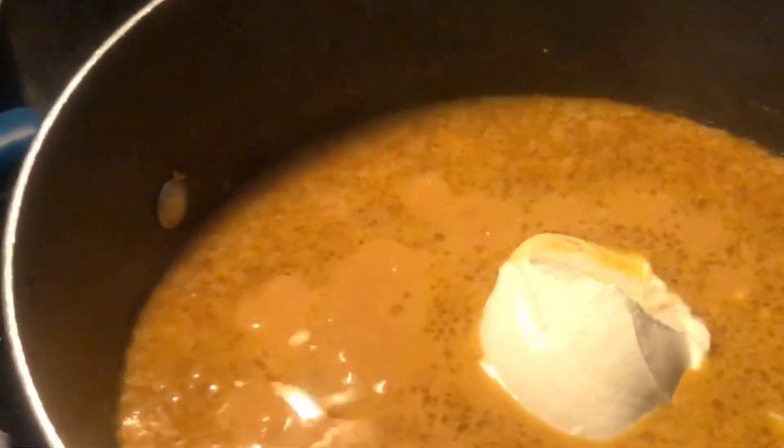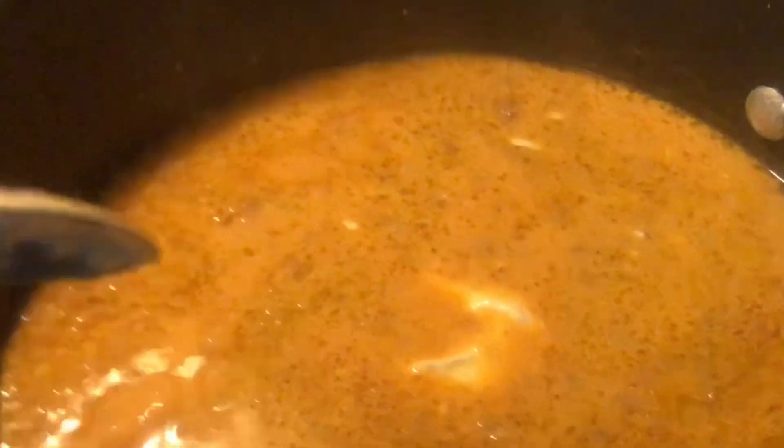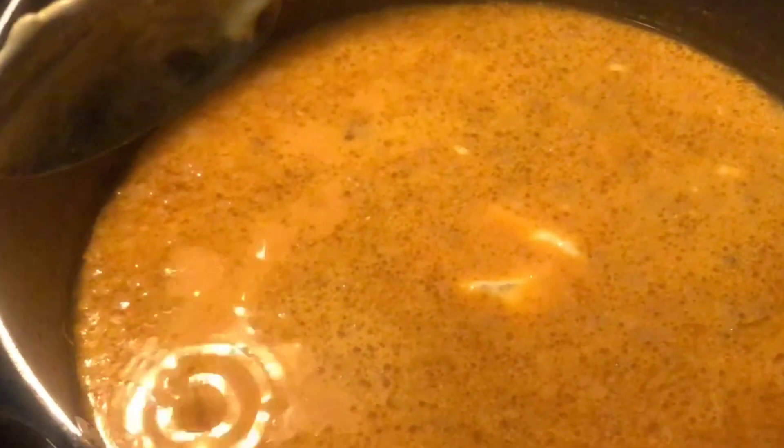This has been simmering for a couple of minutes. I went ahead and added one big dollop — about a cup probably — of sour cream in here. I'm going to mix that up just to give it a little bit more creaminess without using the heavy whipping cream, and that way it's not quite as many carbs but it gives it a nice richness. I kind of like it with the sour cream as well. After it simmers a little bit longer, we're going to add in some fresh spinach.